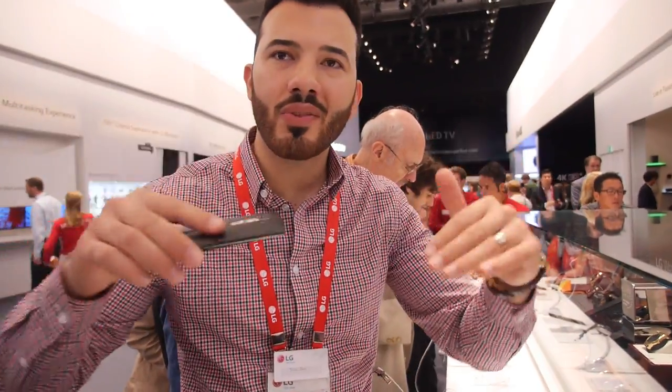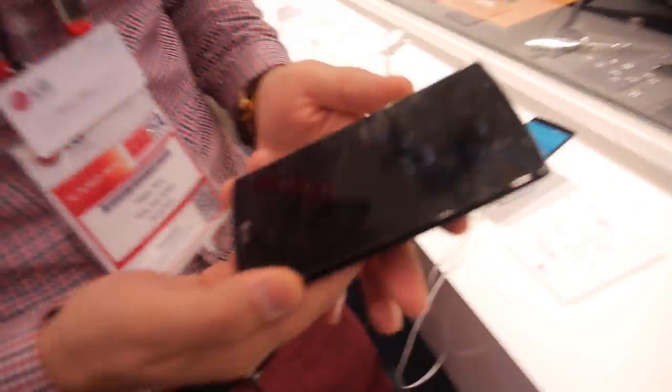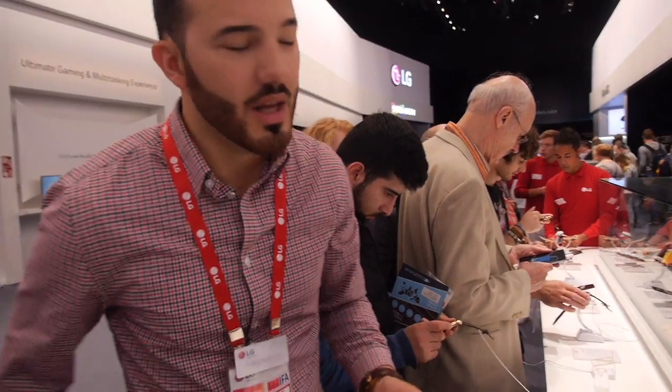Euro? 699 exactly. But if you go now to a store, whether in Germany, Austria, or Switzerland, you will find a price well under the 600 mark — below 600 Euro on contract. Is that a bundle with the watch? Of course. How much is the watch? The watch is about 350.